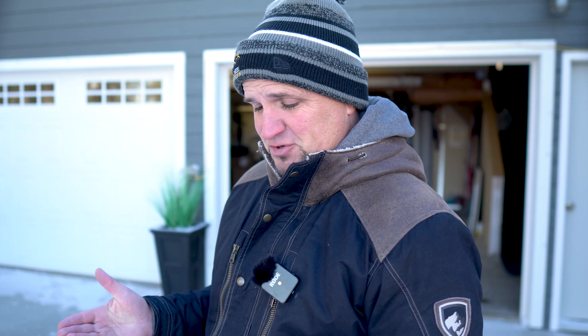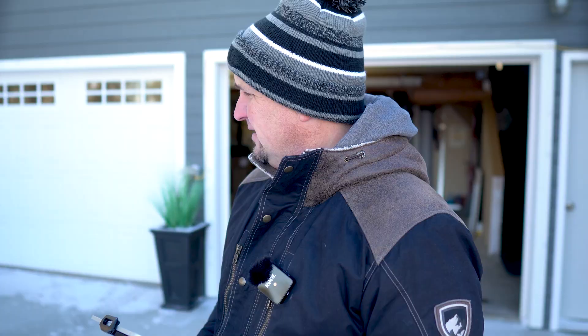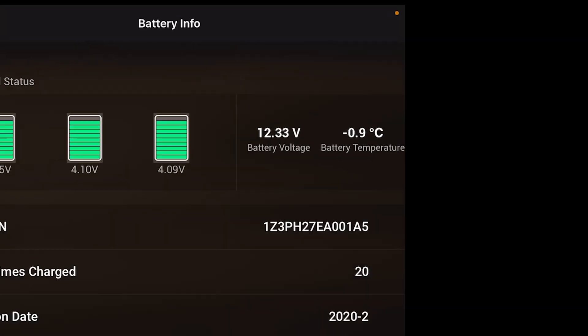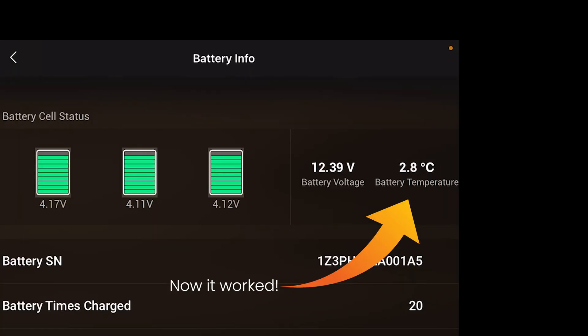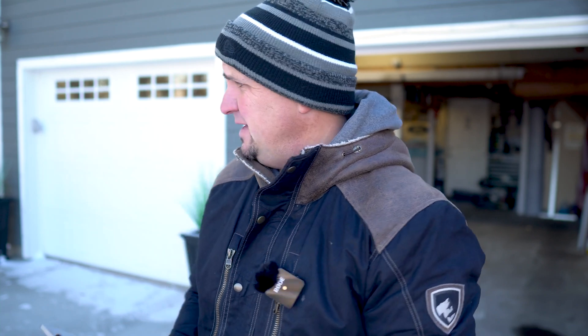This is interesting — it's not recognizing that the battery is installed. I've tried it twice and it's not letting me take off because it says 'battery installation error — aircraft unable to take off, ensure battery is installed properly.' Very interesting. I'll try it one more time, and if it doesn't work I'll take the battery inside and let it warm up a little bit.